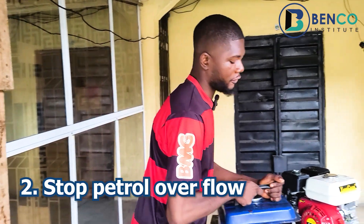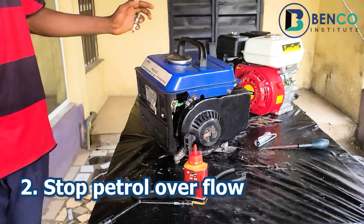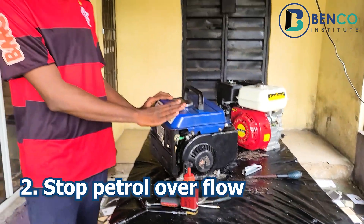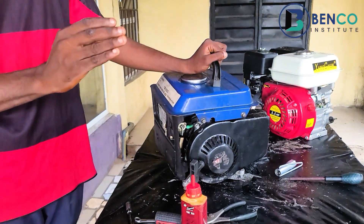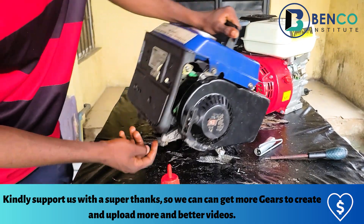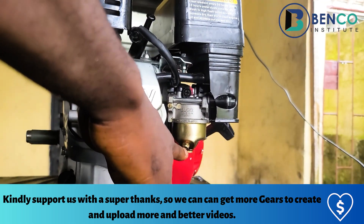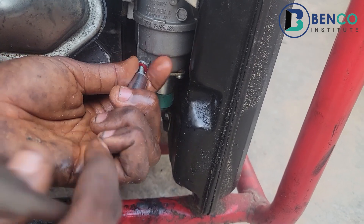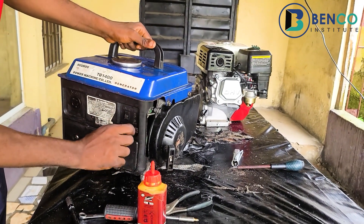Another trick: if your generator overflows — for some reason you open the fuel tap and fuel is dripping from the bottom of the carburetor — here's what to do. Turn off your fuel tap, drain the fuel from the drain plug at the bottom. This drain plug is available on all generators. Loosen the drain plug, let a little fuel out, then return the choke to the normal running position.